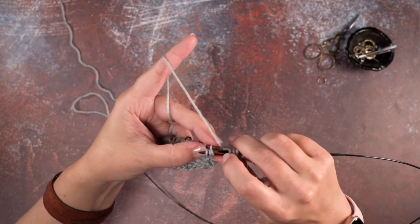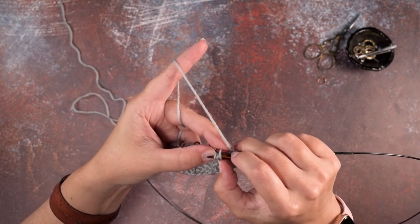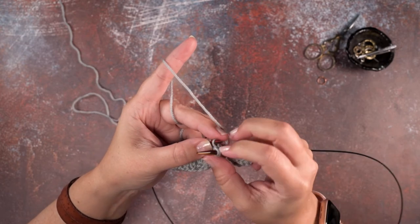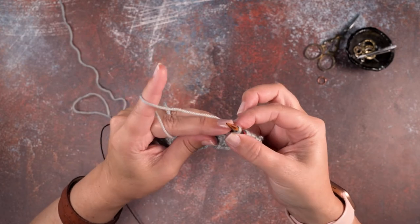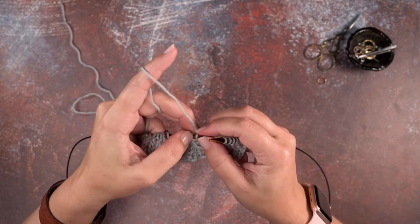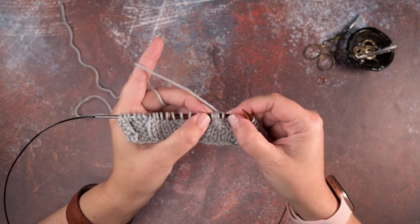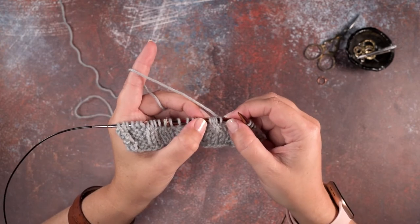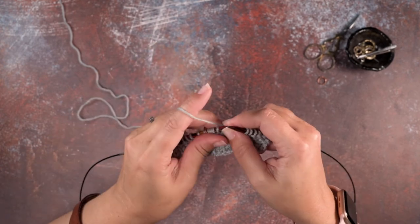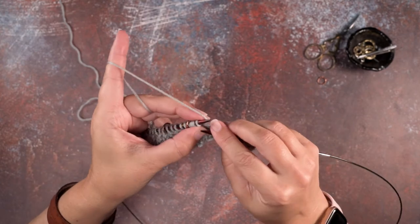Then we pull out this right hand needle quickly and pick up those two knit stitches again. We rotate our work and place those two knit stitches back on our left hand needle. Now essentially we've reorganized our stitches on the left hand needle and they're ready to be worked.